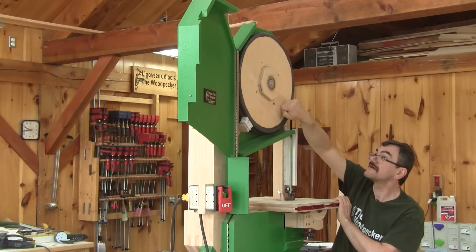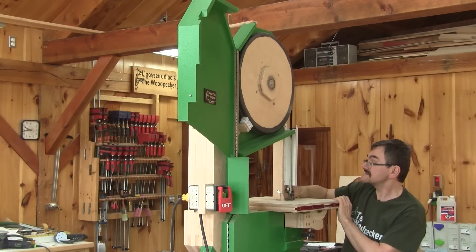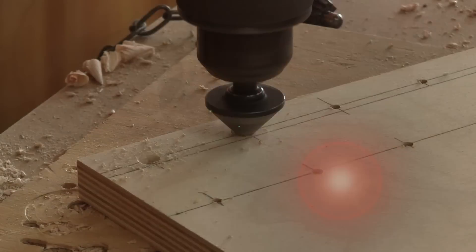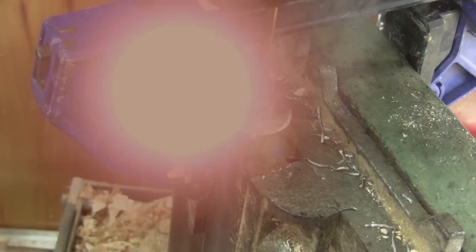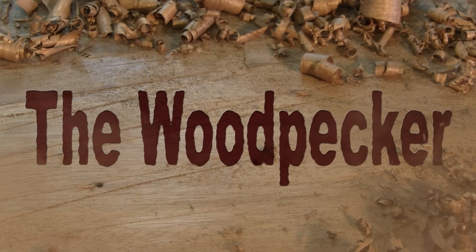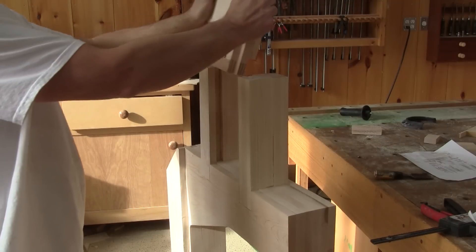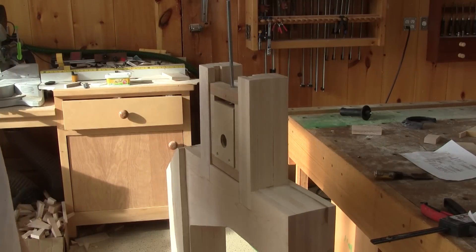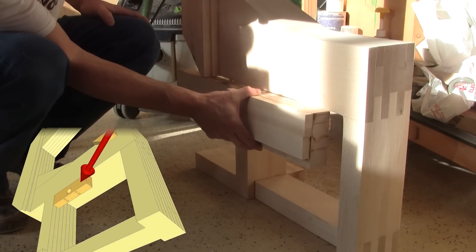Hi! On The Woodpecker today, I install the wheels and make the upper blade guide. In my last episode, I managed to finish the top wheel mount. Now, I need to take care of the bottom one.